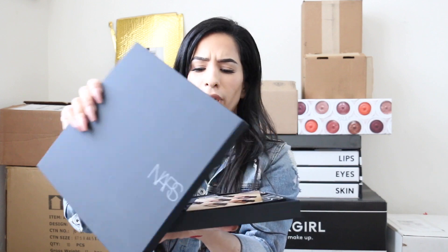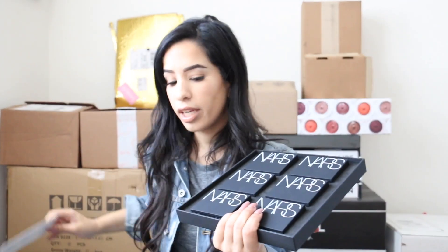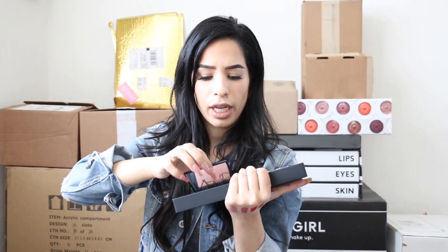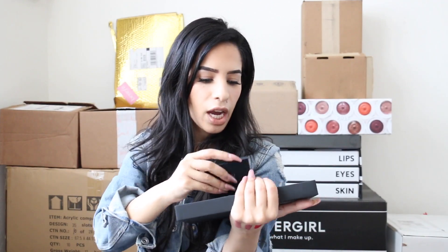NARS also sent highlighters — I was so shook when I got this, getting something from NARS is like a dream come true. Look at all those highlighters, so cute! NARS has so many highlighters this season and I'm living for it. Thank you so much NARS for including me on this PR list — it honestly is a dream come true.